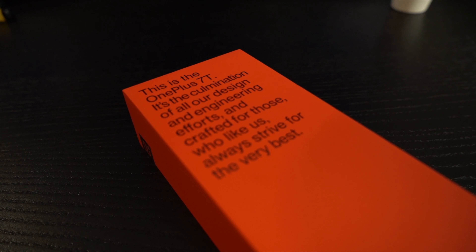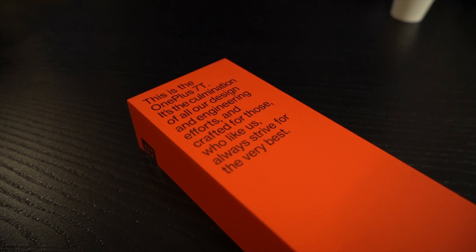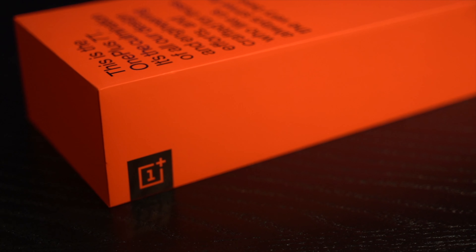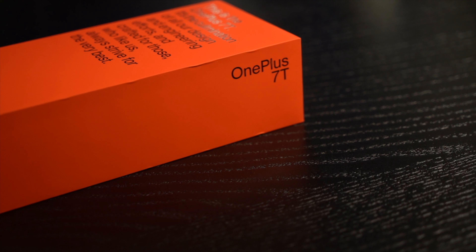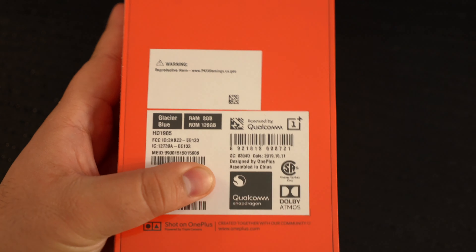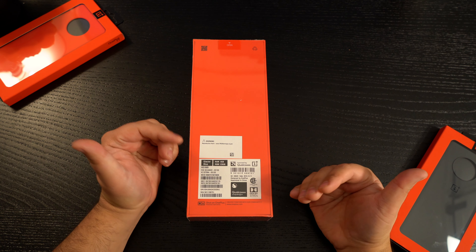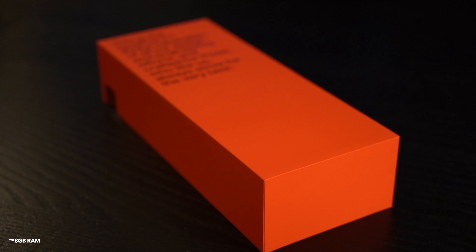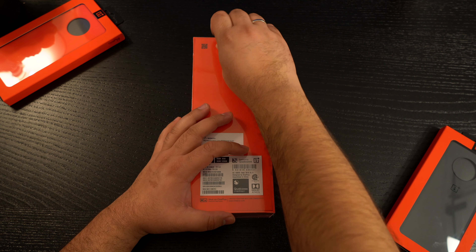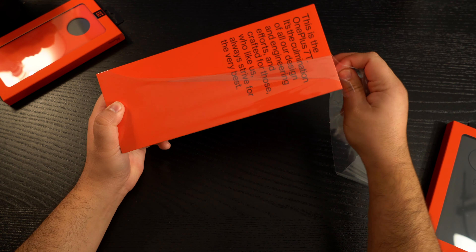The front portion has a write-up that says: 'This is the OnePlus 7T — an accumulation of all our designs and engineering efforts, crafted for those who, like us, always strive for the very best.' On the left side you get the OnePlus logo, on the right side it says OnePlus 7T, and at the back you get your usual specs. What I ordered was the Glacier Blue color — they no longer have Nebula Blue. This is the 128 gigabyte version with 12 gigabytes of RAM.